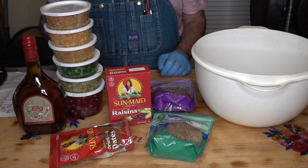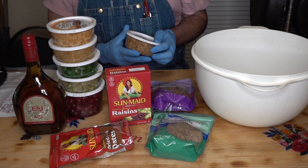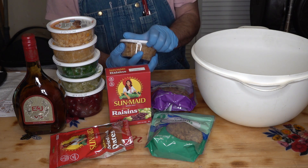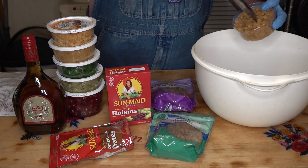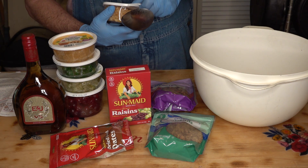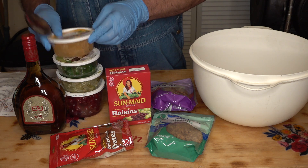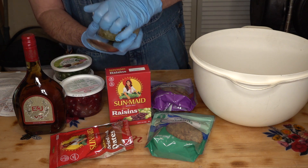What I have here — in order — is four ounces of diced lemon peel. These are eight ounce tubs, so I'm going to put half a tub in there. Four ounces of orange peel — again, this is an eight ounce tub, so we'll put half of that in there. And four ounces of citron, so half a tub of that.